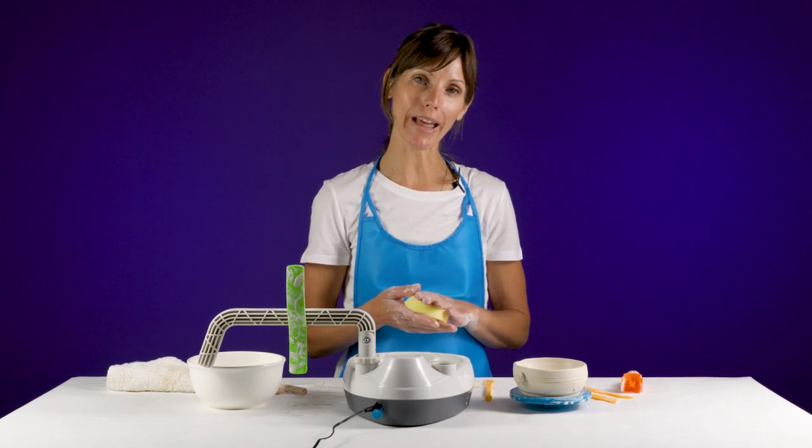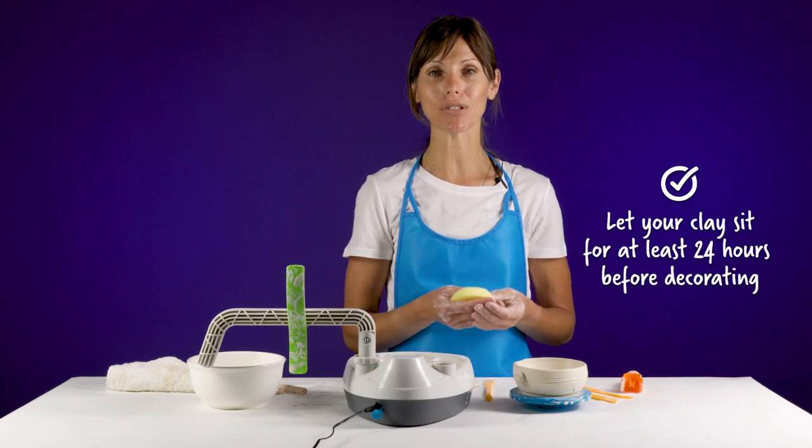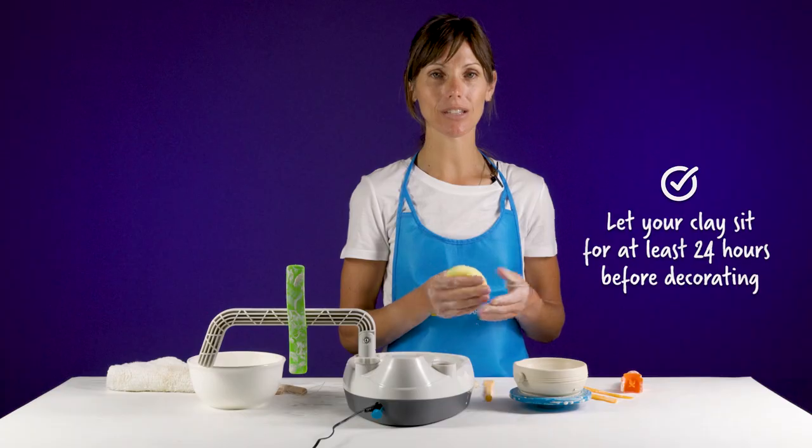Once you have it the way you like it, you want to let your air dry clay sit for 24 hours before you're able to start painting it and finishing the design process.